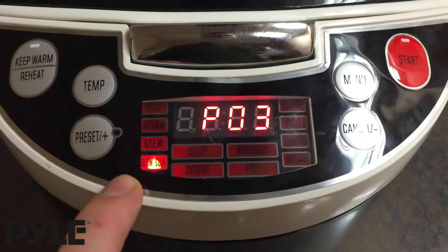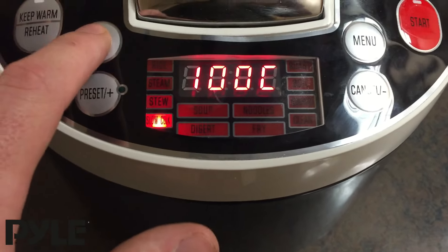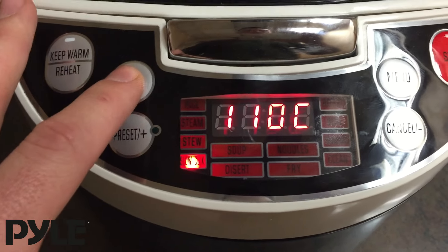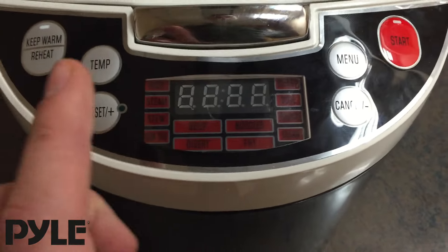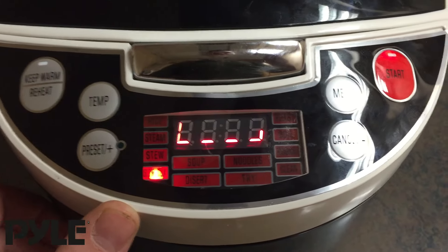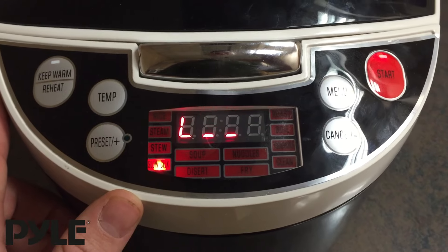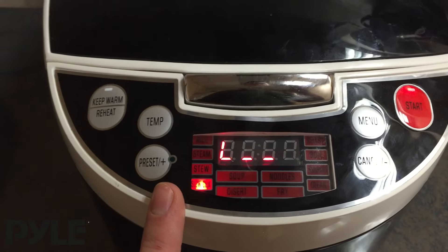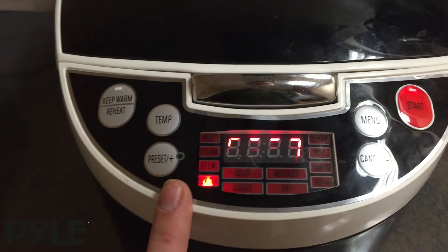For each cook setting you can also adjust the temperature from a low, medium, to a high setting just by tapping the temperature button. When you're happy with the amount of time and the temperature, hit start and the unit will show the circle icon indicating that it's preheating. Once it's reached the temperature setting you set, it's going to show the remaining cook time left and count down from there.